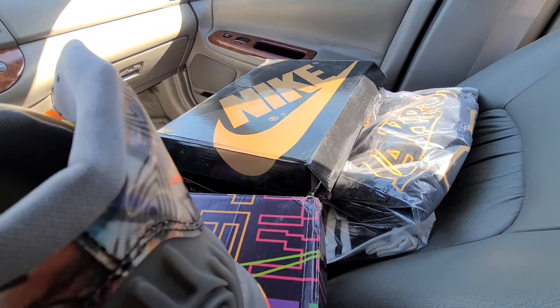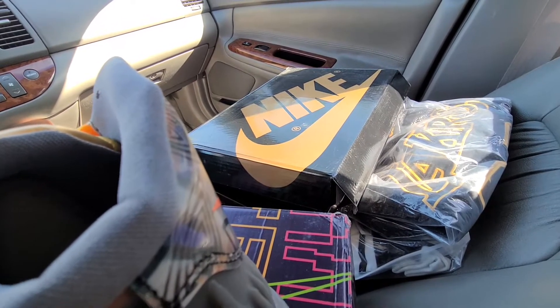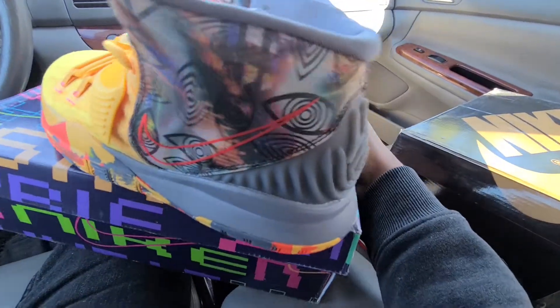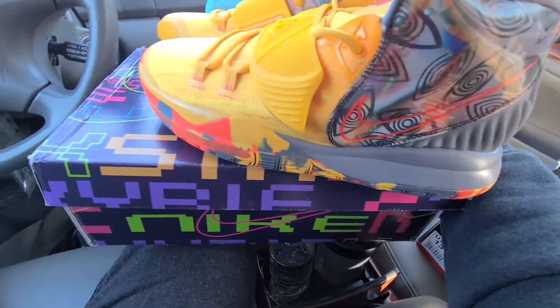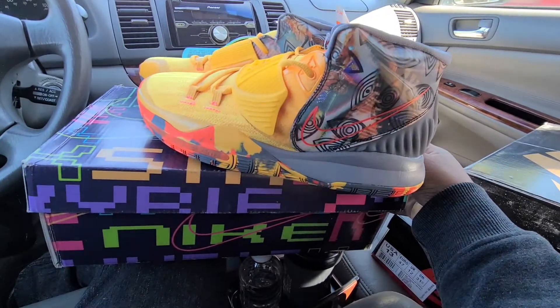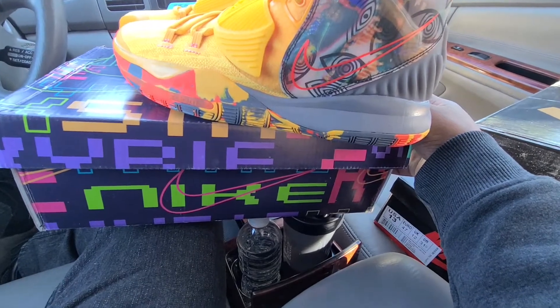Yo, what's up YouTube, here with a review for hotkicks.cn, let's get into it. First off, right here I got the Kyries — I want to say they're the sixes, I'm not sure. It's my first time really getting them. Pretty cool pickup, not bad at all.